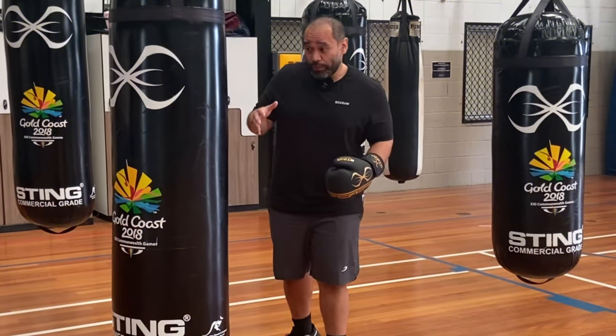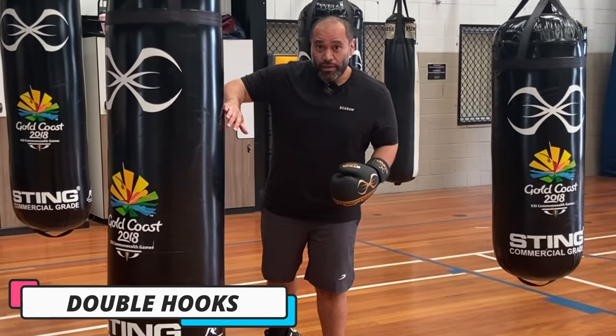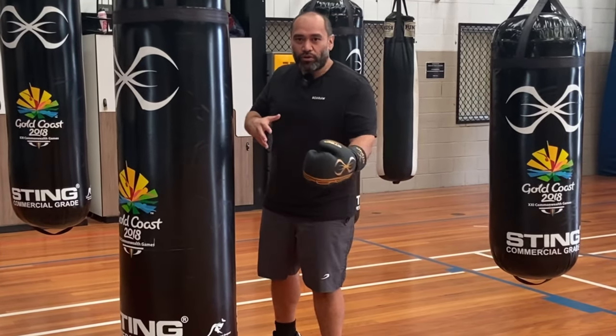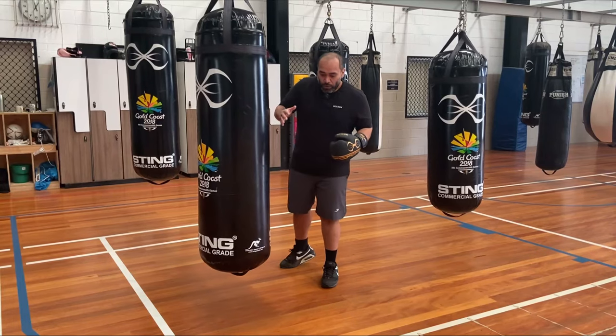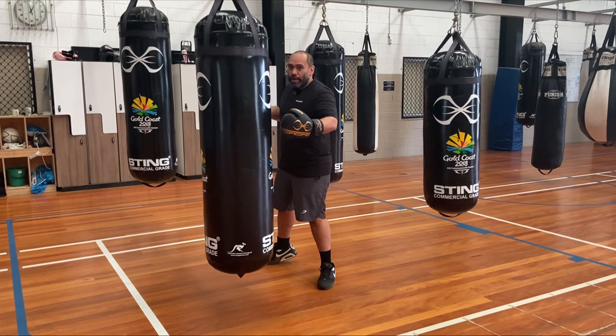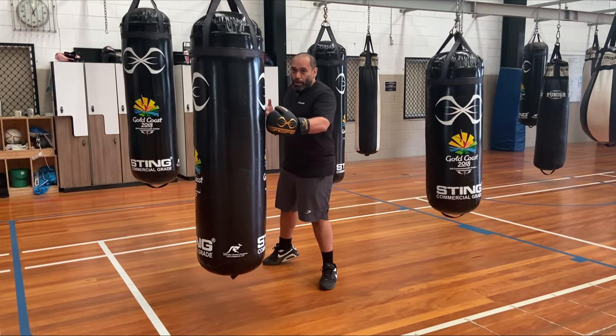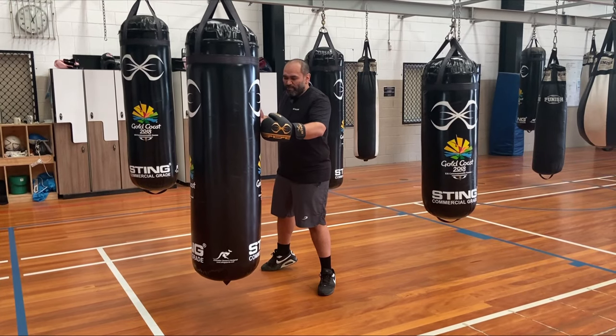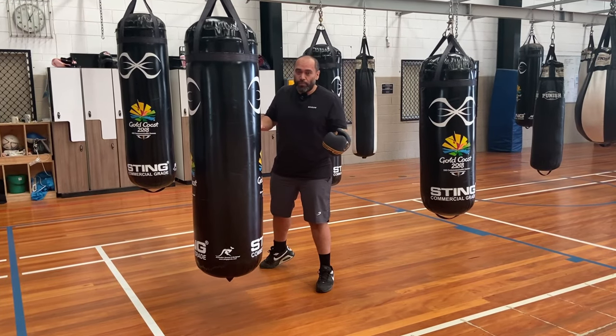For the third drill we're going to be throwing double hooks. This one's super important, don't miss this one out. Even though you might not be throwing double hooks in sparring or in fights, after you've thrown the first hook your balance is compromised, and you have to be able to generate more power and speed from a compromised balance position. That's a skill you need to have for boxing.